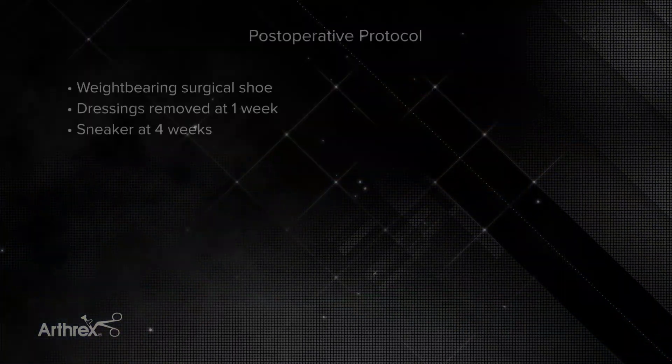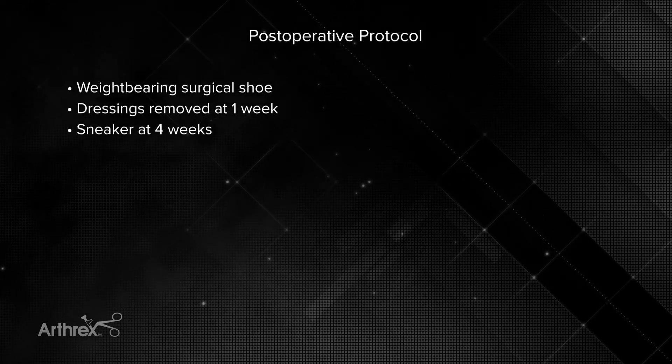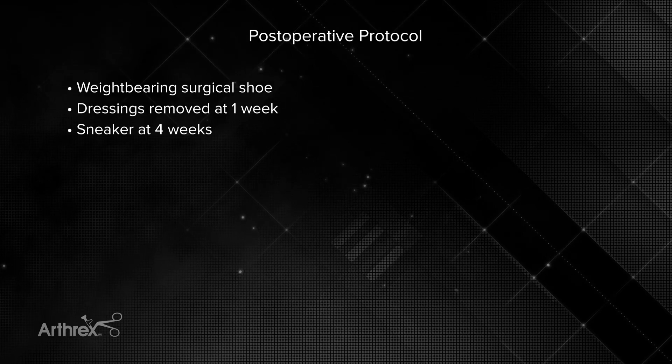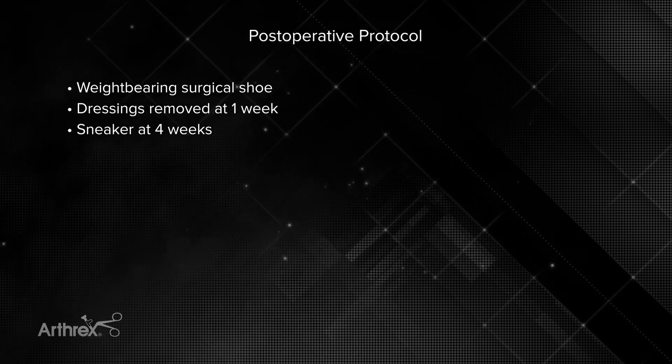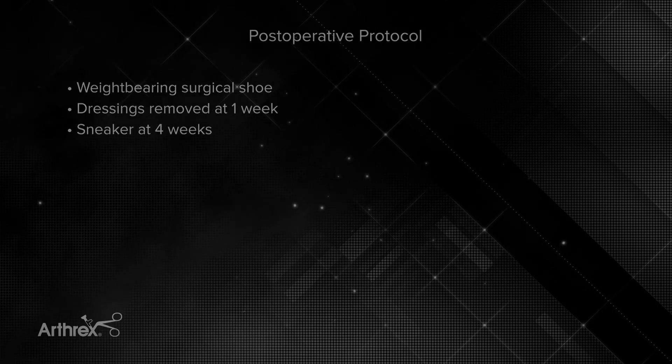Postoperatively, the patient is placed in a weight-bearing surgical shoe. Dressings are removed at one week for an incision check, and they are typically allowed to shower at that point. I like to transition my patients into a sneaker at about four weeks.